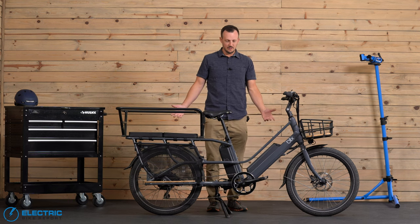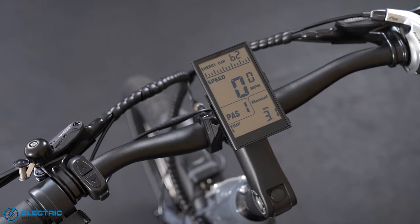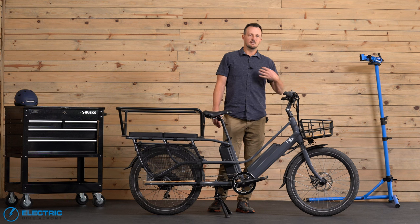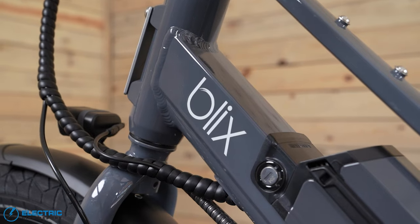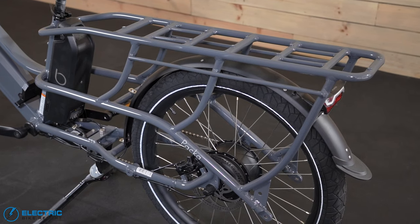A couple of other things to point out: there's a nice LCD display, very basic, which is fine because you can just get on and go — not much of a learning curve and not a lot to adjust. And finally, they have integrated front lights and a rear brake light for that added safety factor.